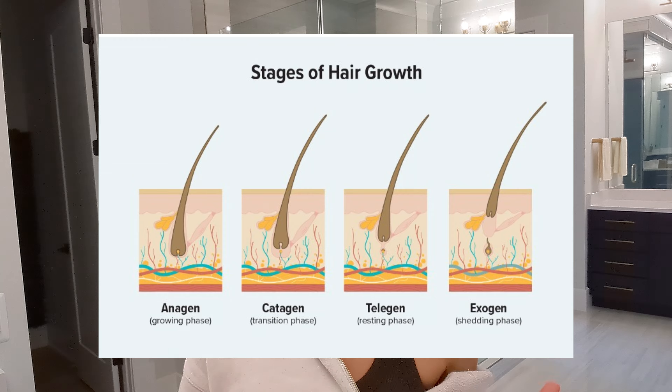Low blood circulation can actually lead to the follicle size diminishing and entering a telogen phase, which is a shedding and resting phase, way too early.